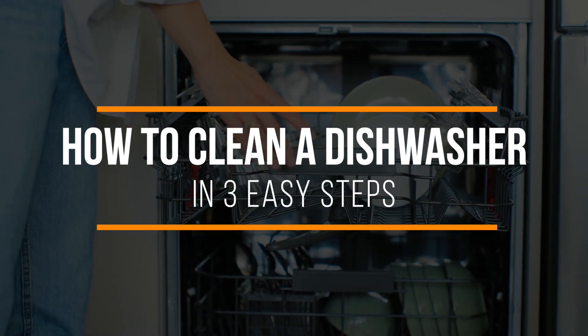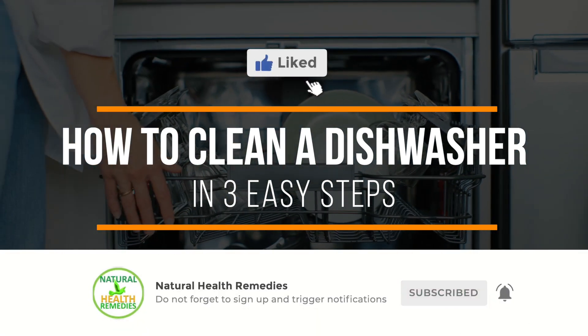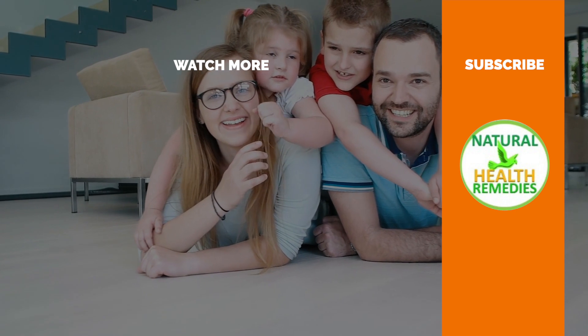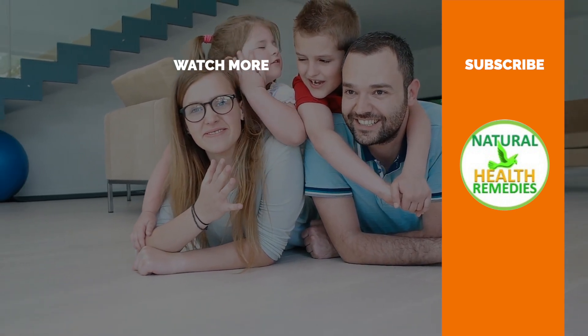I hope you've enjoyed this video. If you have, please subscribe to Natural Health Remedies and don't forget to give this video the thumbs up. And I'm sure you're going to enjoy our next video on how to clean a toilet using baking soda and vinegar. Thanks for watching and bye for now.